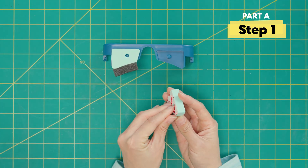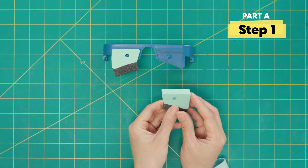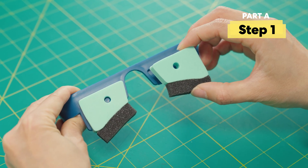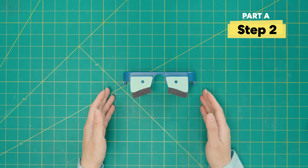Do the same for the other side. Take off the peel. With the sticky side down, align the holes, and then press down so that all the edges are in. We're done with the bottom frame piece.